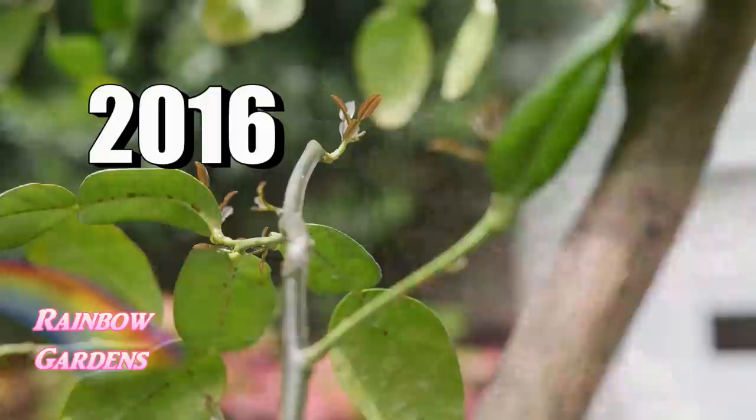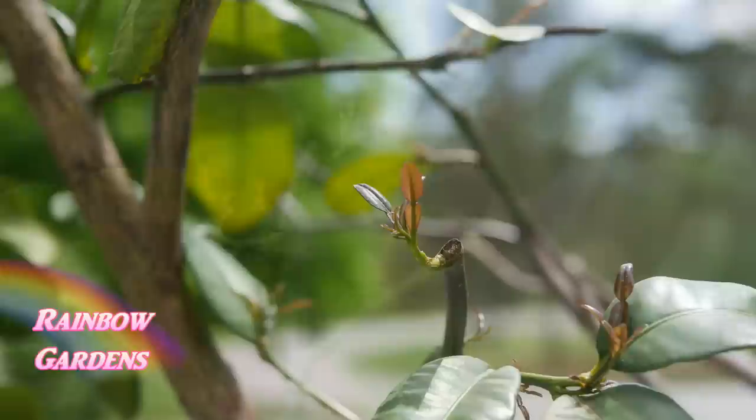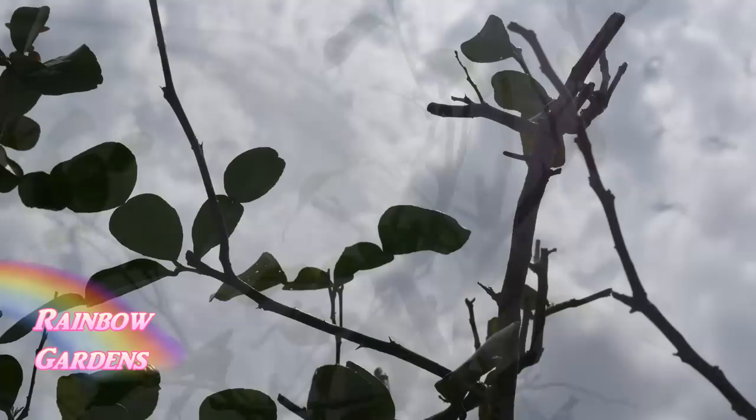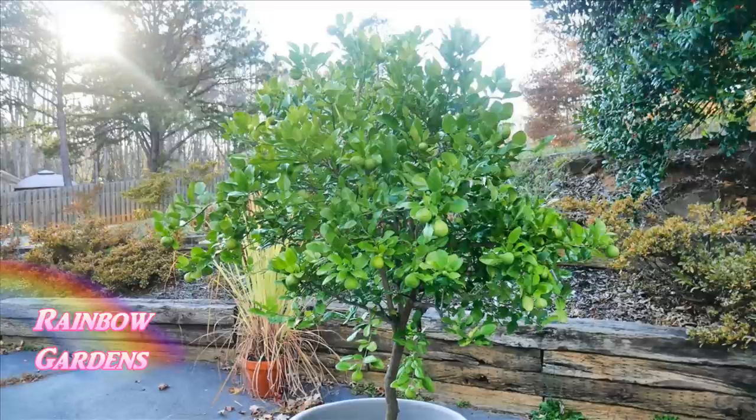Then I fed it with a water-soluble fertilizer to encourage new growth and top dressed it with compost. It wasn't long before I started to notice some tiny new growth coming out on the tree — I was really thrilled. Just a few months later it was completely filled out. I was so impressed, and there were no more scale insects. I was very happy.